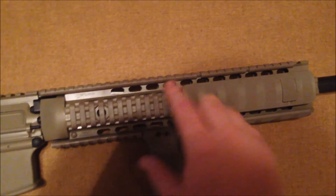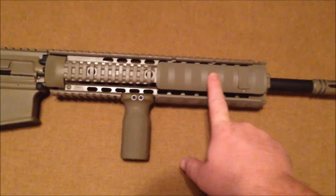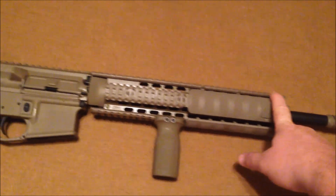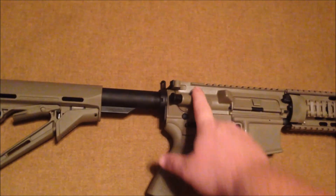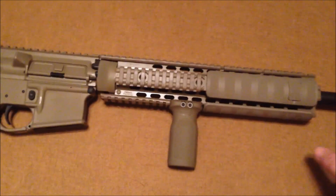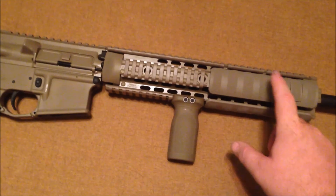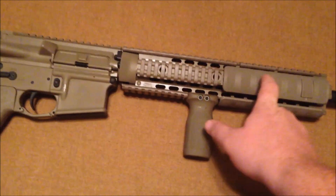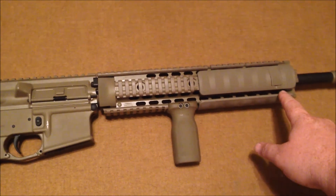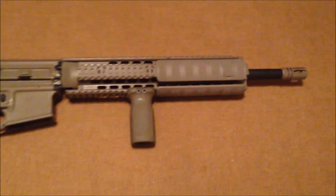Just to remind you guys, we had to go in here and take off the A-frame front sight post, which I will add the Magpul front and rear sights onto at a later date. But then we had to put in the Yankee Hill low-profile gas block and then attach this full-length 13-inch free-float quad rail.